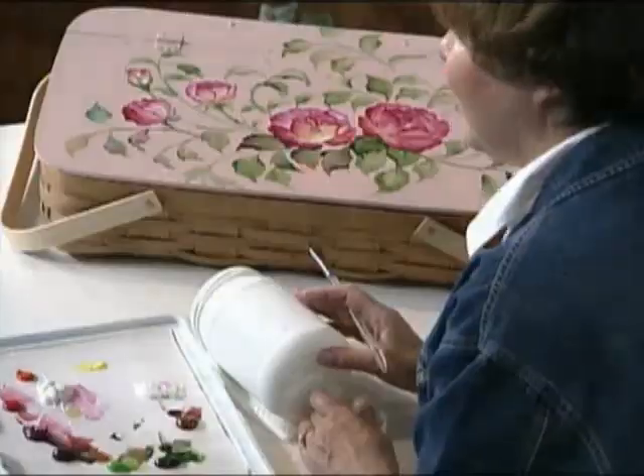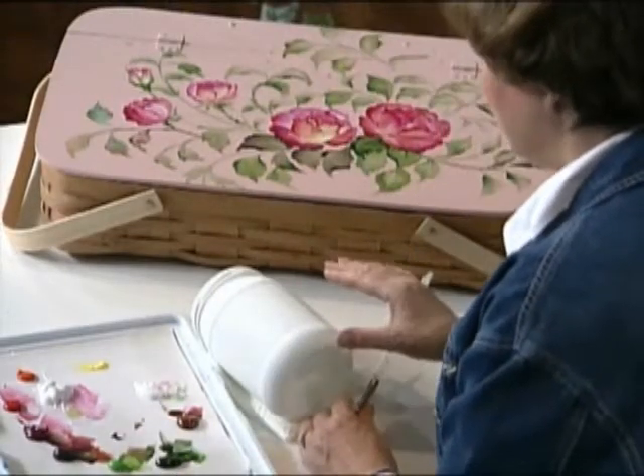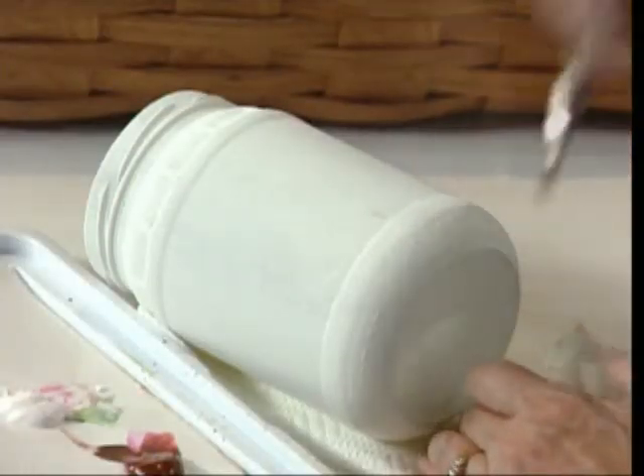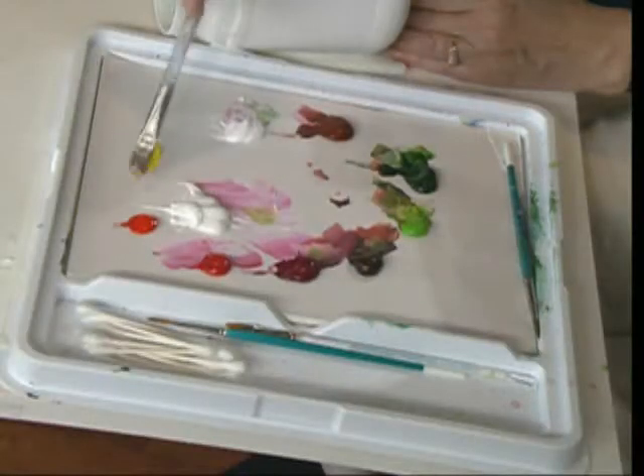I'm Sue Chewy, and I just love to paint roses. I've got a jar here, and I'm going to paint some roses on that jar. I've taken and put a couple coats of gesso on that with a sponge, and I let it dry. And then I've come down with my acrylic paints, and I'm going to come in here and paint some roses.